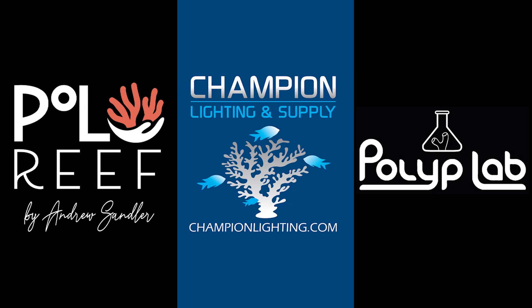Reef Bum is sponsored by Polo Reef, Champion Lighting and Supply, and Polyp Lab.